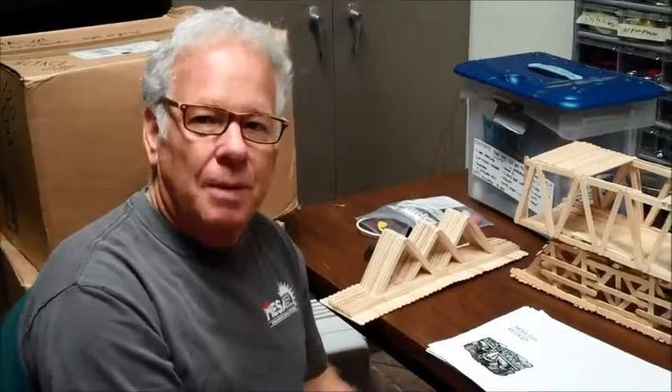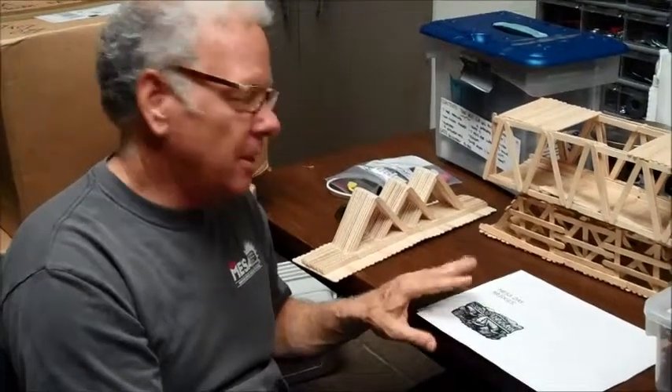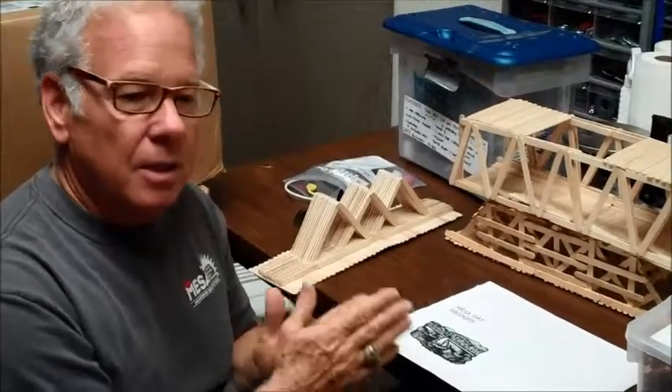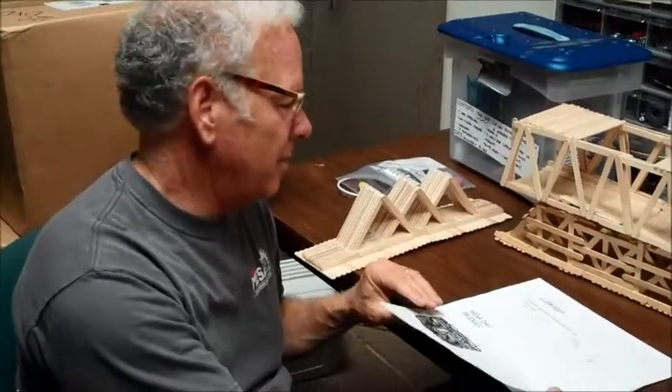Hi, I'm Mark Dettel, Director of Public Works for the City of Santa Cruz, and today I'm going to talk a little bit about how we judge Mesa Bridges — some of the things that we see in the bridges, why we tend to see ones that get disqualified, and things we'd want to help you out with and maybe give you some tips.